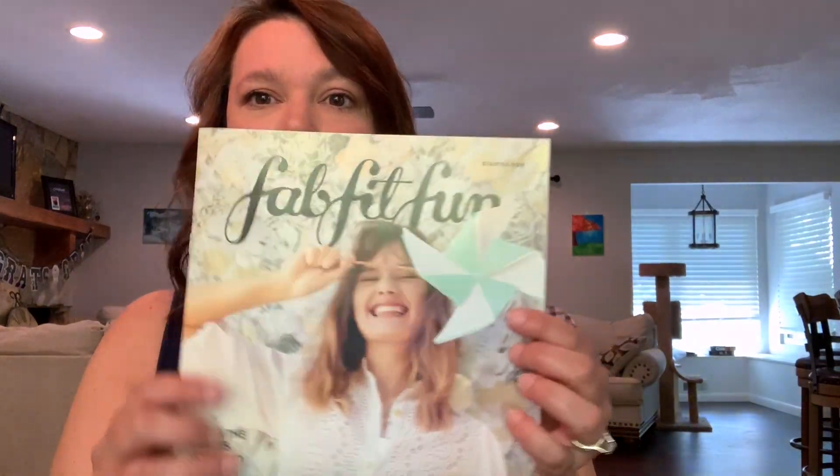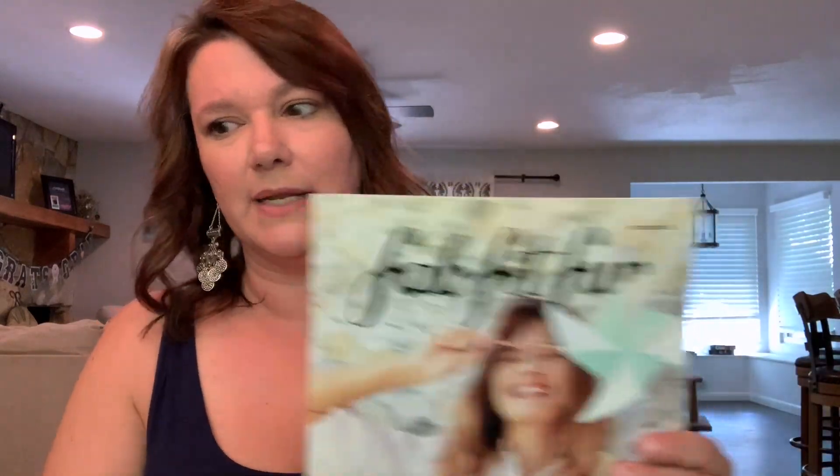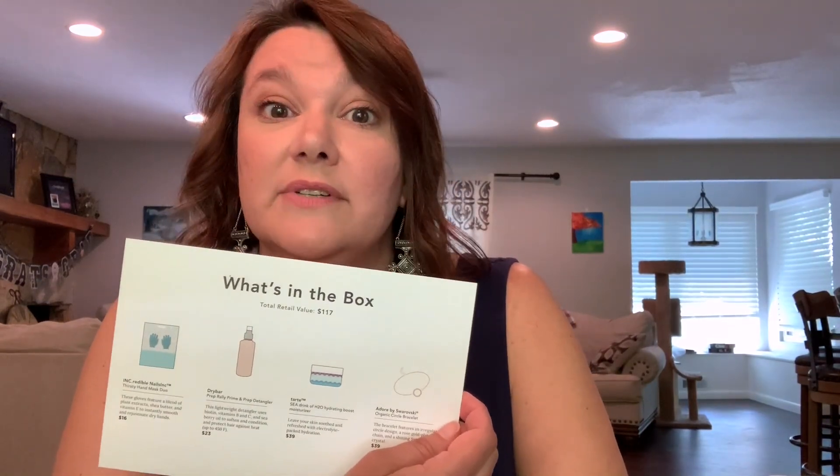So the first thing we have is a little brochure or catalog and it says starter box, FabFitFun. It tells you how the box is curated, there's a little editor's note and some other information. Then we have a little 'what's in the box' and it tells you the total retail value is $117. So the only thing that I paid for was shipping, which was only $5. So if that's accurate and it's $117, that's a pretty daggone good deal. So let's dig in.